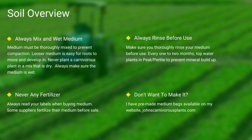Always make sure you rinse your peat and perlite before use. If you do not want to make your own mix, I sell pre-made carnivorous plant medium packs on my website — there's a link in the description.